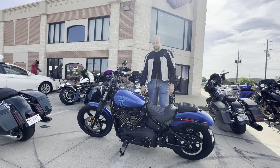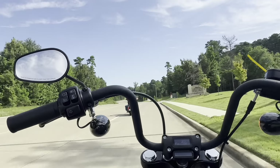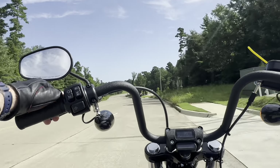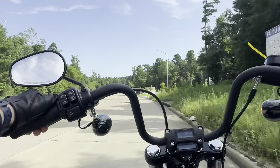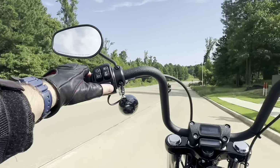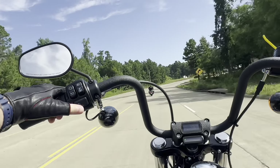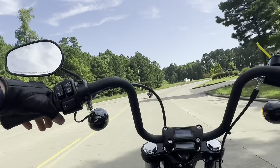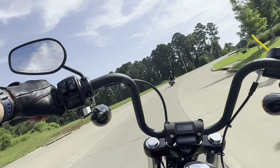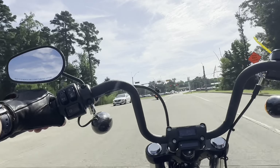All right, let's give this thing a ride. First thing I noticed right away is the kickstand is out in front of the left foot peg, so lifting the kickstand you have to hit the foot peg to get it up. Another thing I noticed when coming to a stop — you cannot put your feet straight out or else you're going to hit the foot peg.